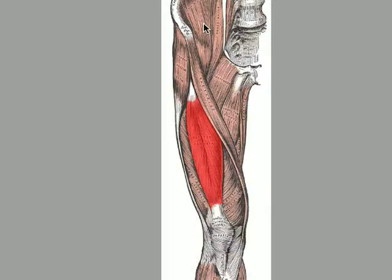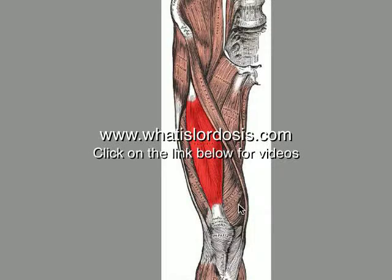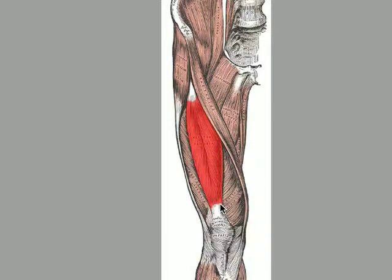Now another major muscle involved in the anterior pelvic tilt and to a certain extent lordosis or hyperlordosis is this muscle here — this big muscle going down the front of your leg. This muscle is one of your quads. You've got your quadriceps — four muscles: your vastus lateralis out here, your vastus medialis on the inside, your vastus intermedialis which sits underneath, and then your rectus femoris which is the one on top here, highlighted in red.